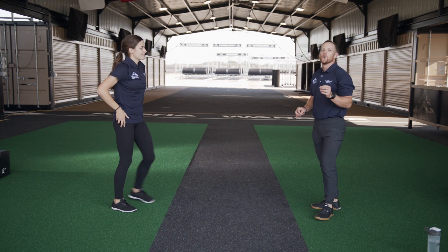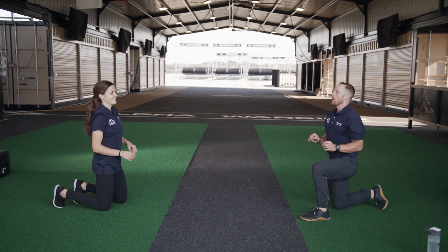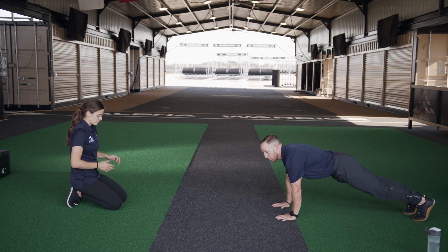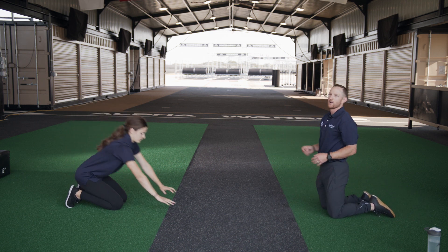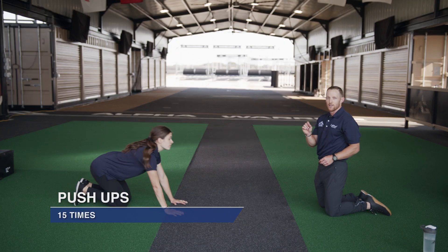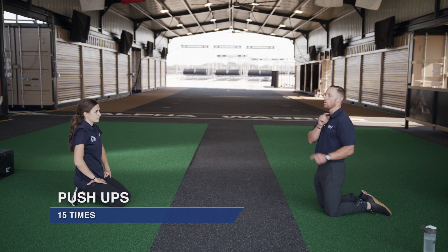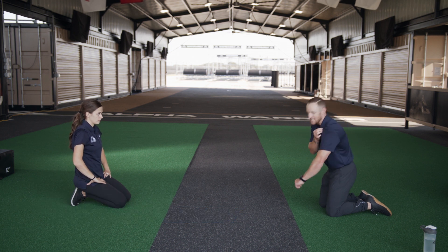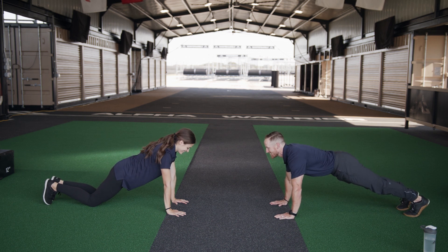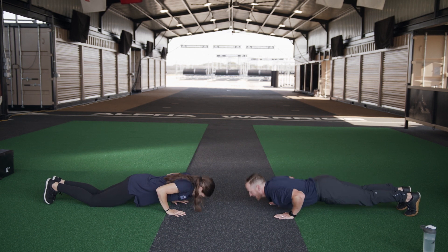Next up we're moving on to the push-up. We have two options: a regular push-up from our hands and toes, or a modified push-up from our knees and hands. The thing we're really focusing on is that straight line from our shoulder to our feet, or shoulder to our knees. We have 15 reps. Let's exercise — down, up, one, two, three. Make sure you're breathing. Five, in through your nose, six, out through your mouth, seven, eight.